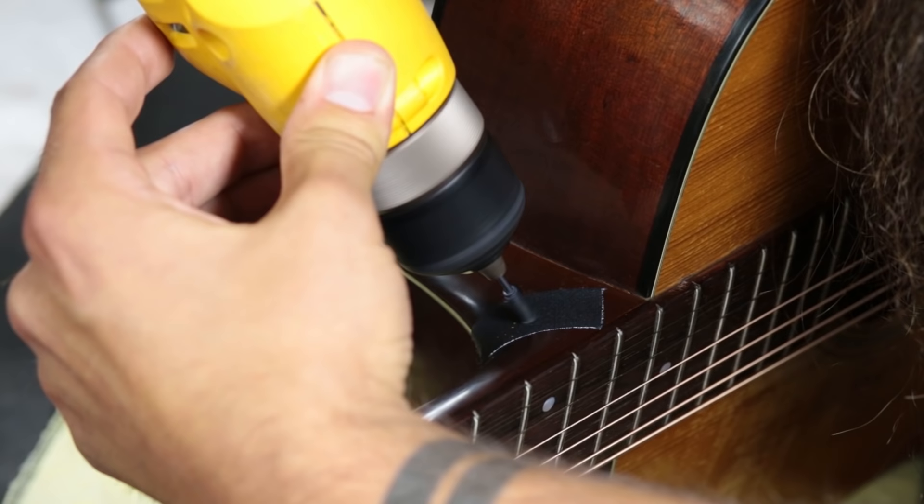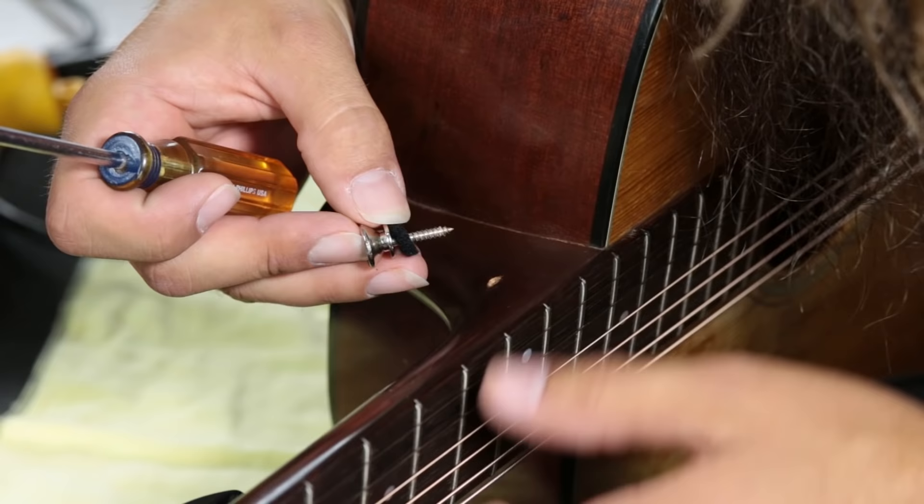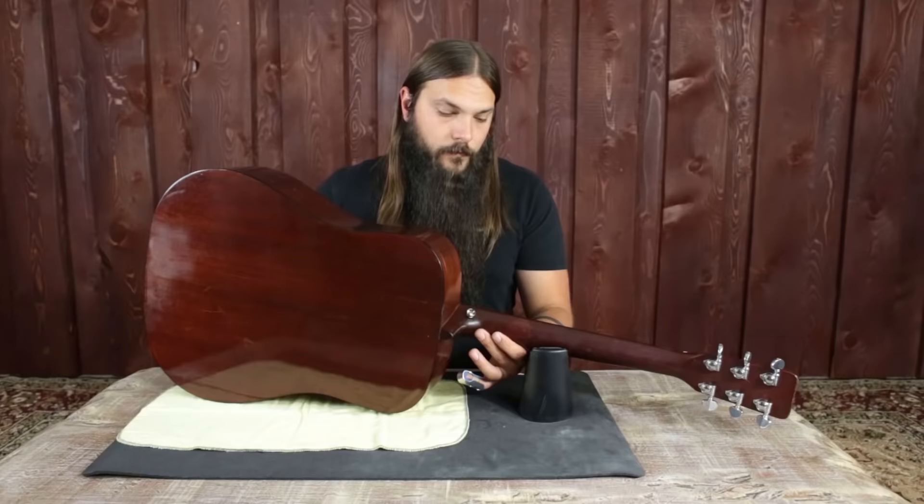Drill all the way down to where you set the depth, then pull out. Now all you have to do is position the strap button and screw it in with a Phillips head screwdriver. And there you have it — your strap button is installed.